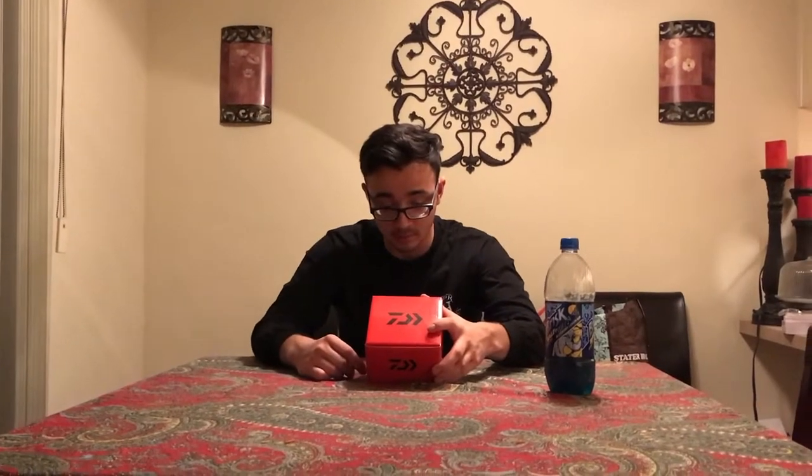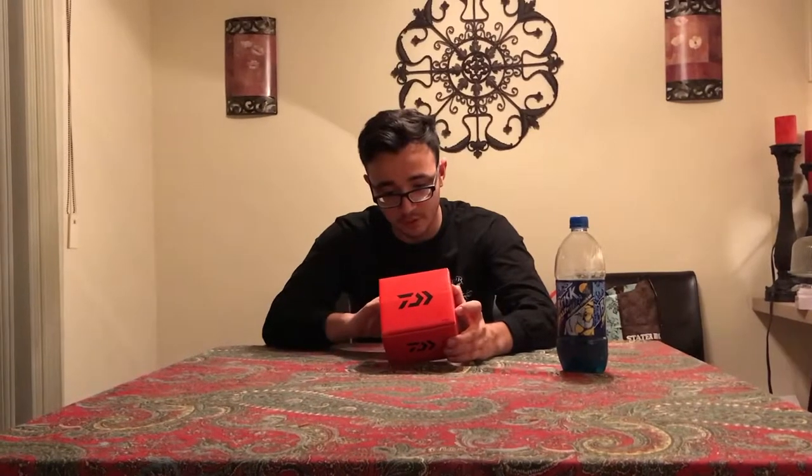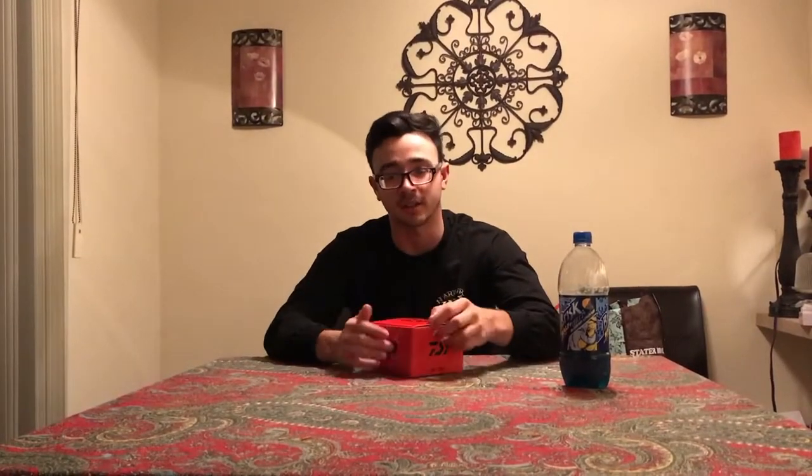I'm not sure what the 84-centimeter rotation spec means. It's 265 grams — I'm not sure exactly what that converts to in pounds, probably about a pound. As for line capacity, the box says if you fish 30-pound braid it goes up to 120 yards, though the numbers on these boxes are usually never accurate. I filled it up to about 110 yards of 30-pound braid.